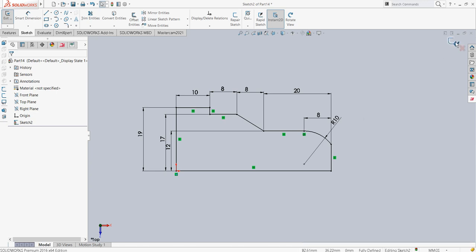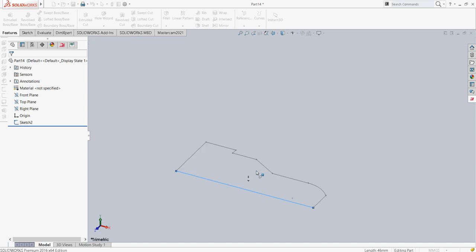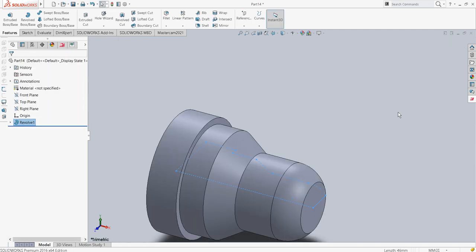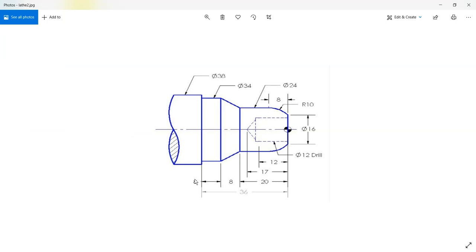I will revolve the sketch. This is the part generated. I switch the sketch view to show so I can get the references. Now one more additional thing I will do — I will drill this workpiece so that it matches what was shown in the diagram.